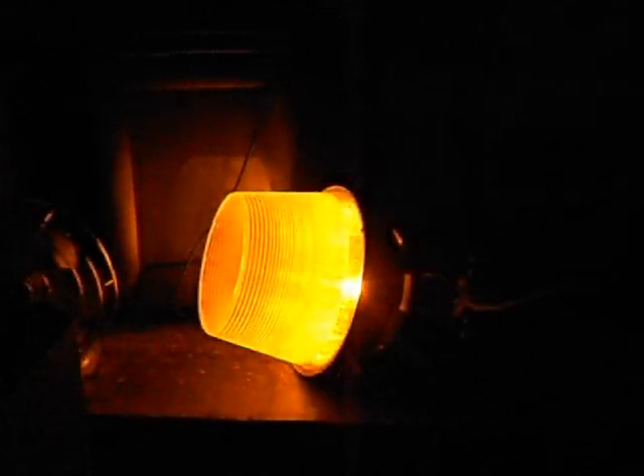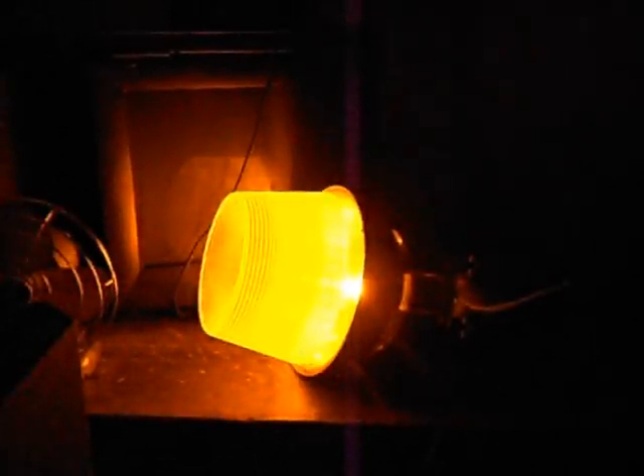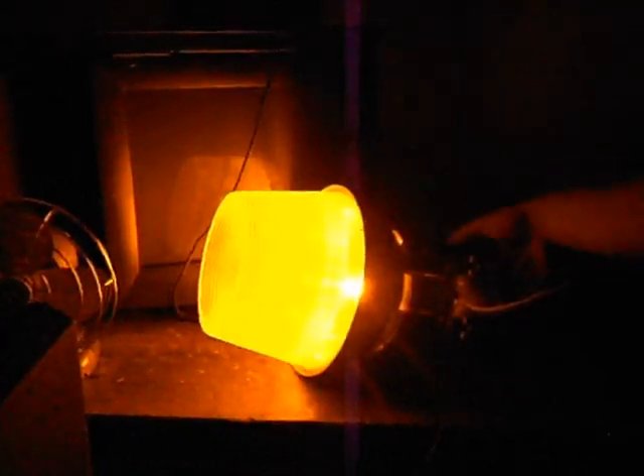It should warm up rather quickly since it was just on. The camera really doesn't pick this thing up well, does it? Wow. The camera doesn't like it.